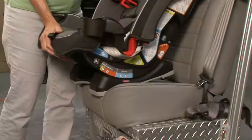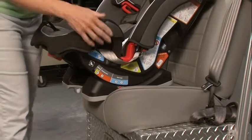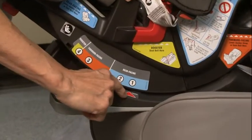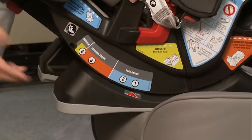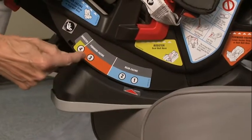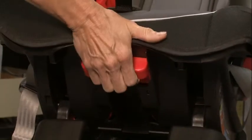This seat is going to be used forward-facing, so we need to first adjust the recline. If you look at the labels here on the side where the red triangle is, you can see right now it's set for a rear-facing recline. We want to move it up into the orange zone, number three, and I'll do that by grabbing this little handle here and squeezing, and then tilting the seat.